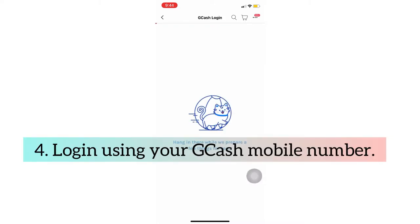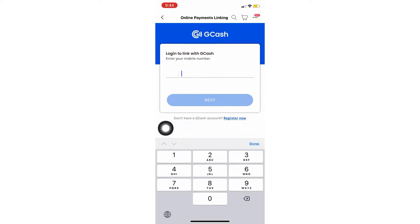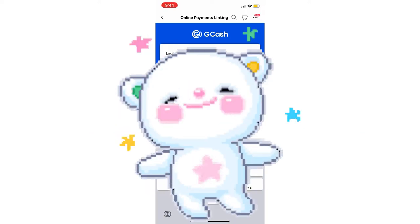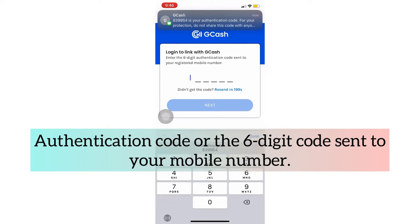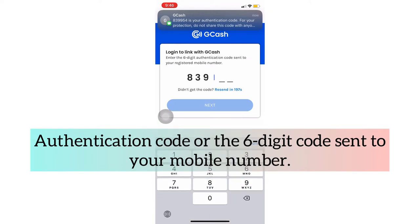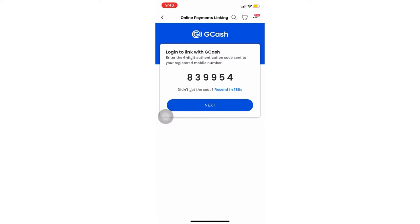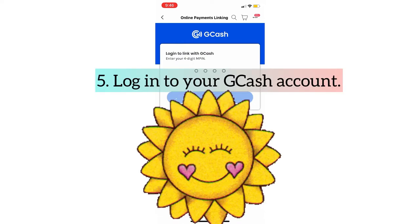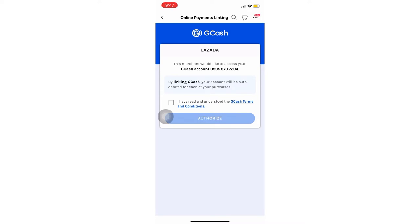After tapping 'Link Account Now,' this is what will appear. Log in using your mobile phone number. Then wait for the message from GCash for your OTP — the one-time password — and then fill that in. Then log in to your GCash using your password or your 4-digit PIN. Once you log in, this is what will appear.